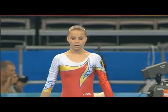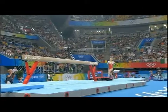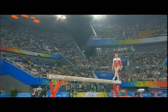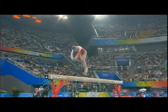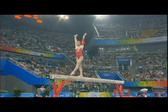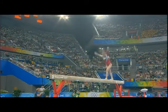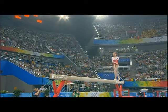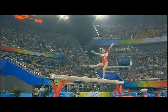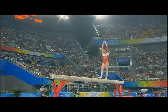Gabriela Dragoi from Romania, looking for a good, confident, solid performance on beam to get the Romanians into the team final. Safe start, good confident attack to the first element. Side square with shoulders and hips. Straight, sunny — kept the 360 under control.